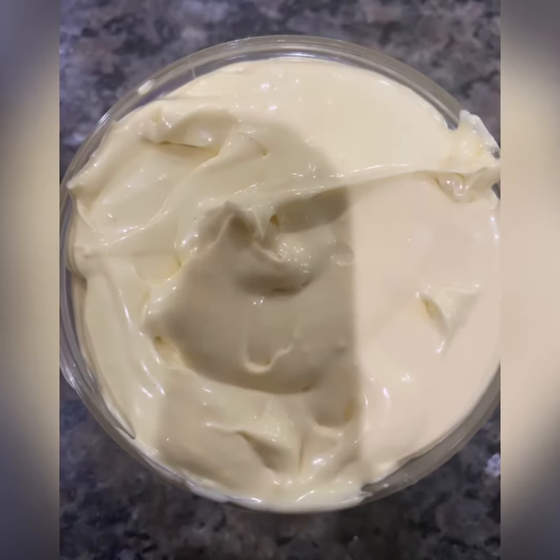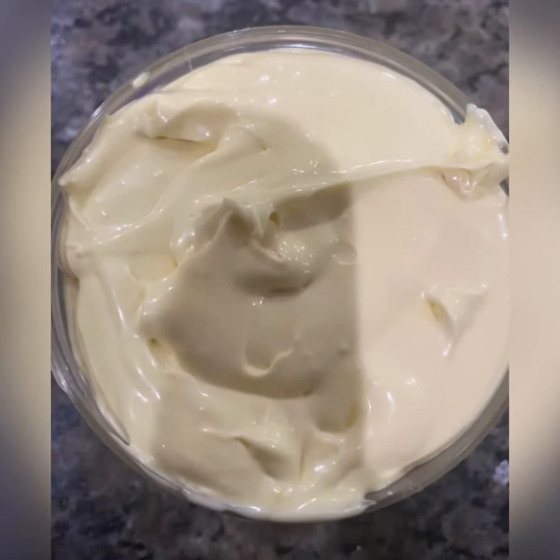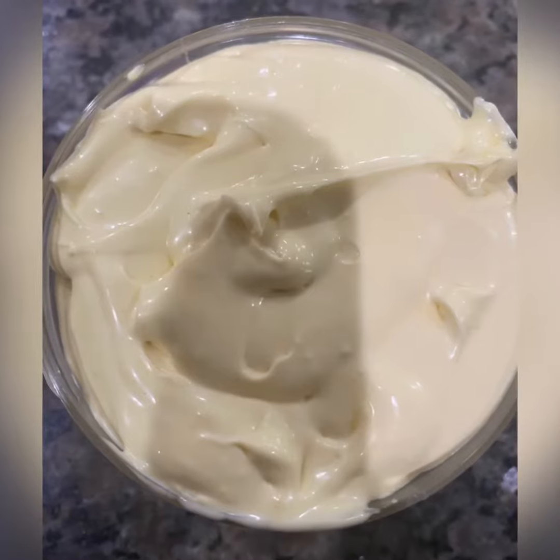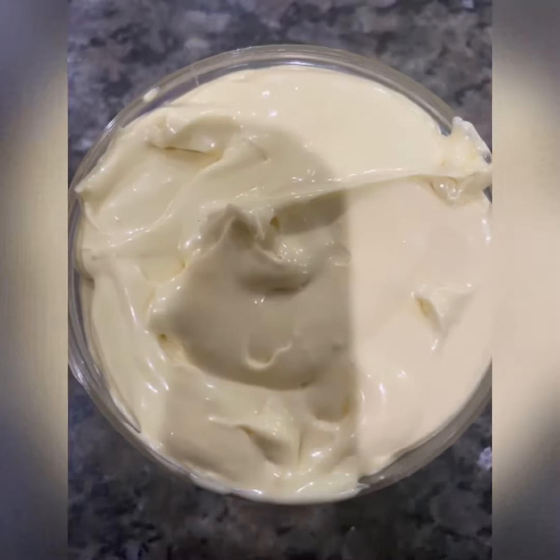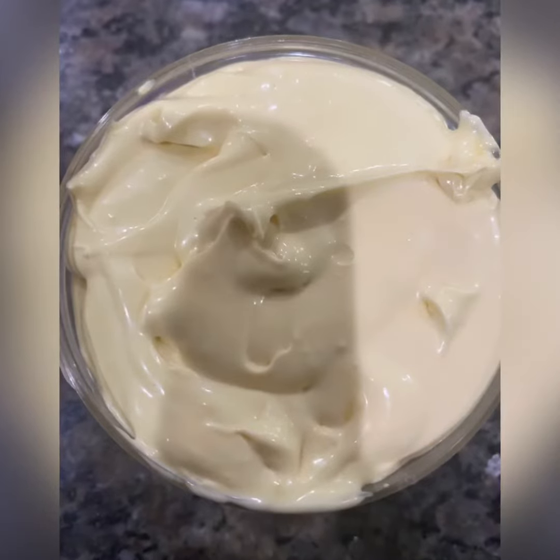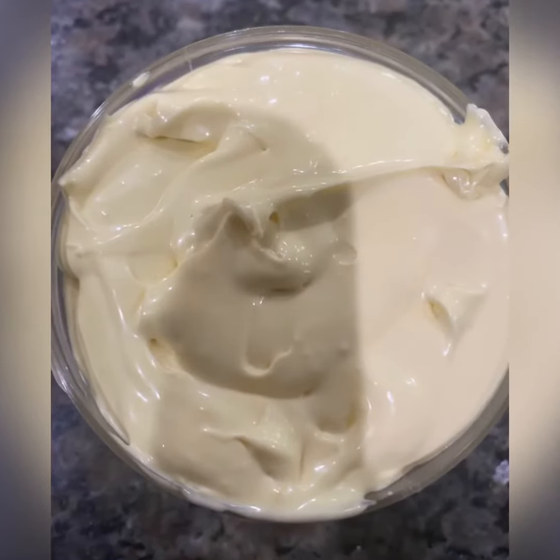Today, I'll be showing you how I make my own cocoa butter cream. Great for the skin, tones the skin, and great for stretch marks. And plus, guess what? It's all natural.